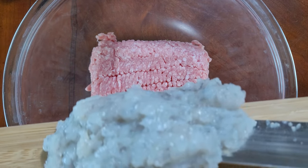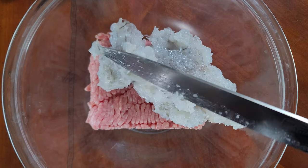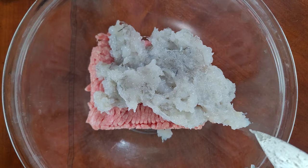Next you'll add your prepared shrimp paste to three quarters of a pound of ground pork. I tend to go with a little bit fattier, like an 85-15, but you can go a little bit leaner — but fat is where the flavor is.